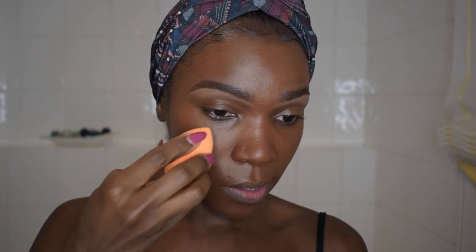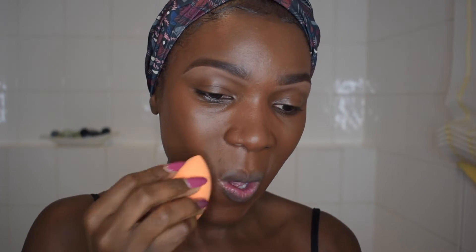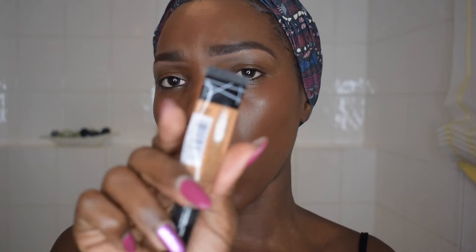Once I'm done with that, I will use my beauty blender to just blend in the foundation and make sure it's perfectly blended. So the next step, you'll need a concealer. The one I'm using is Elegal Pro Conceal and I'm using this in a light tone. I'm going to need this for under my eyes.